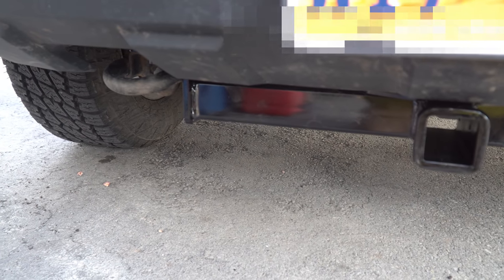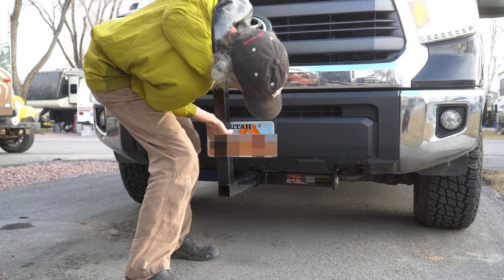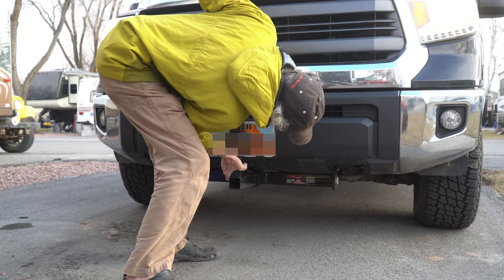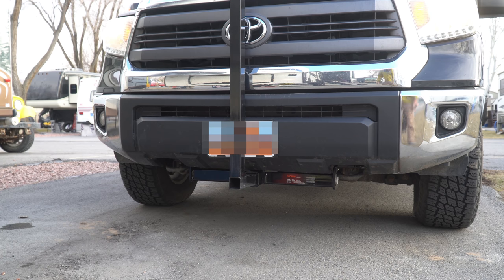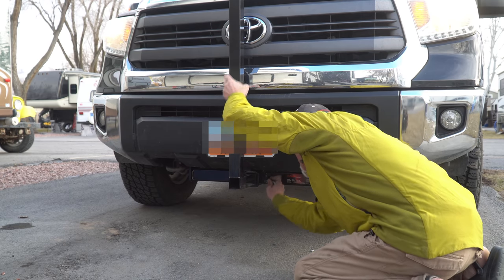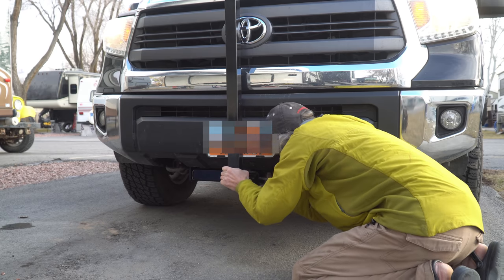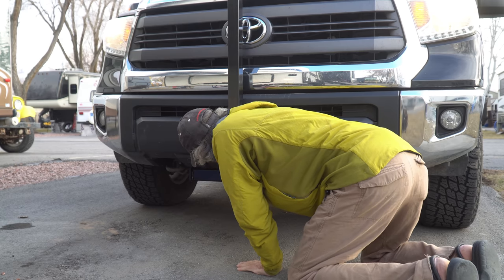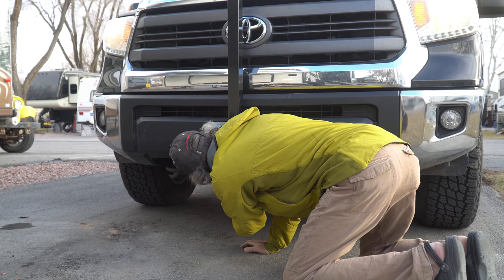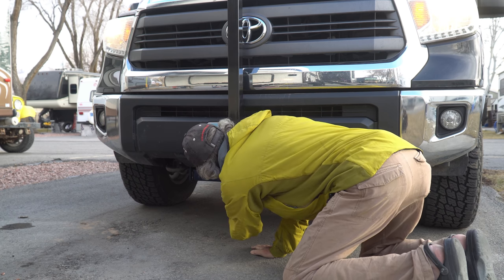Our next step is to get the T — the extended truck — out of the box and get it into that receiver. There we go, it goes in the receiver. Now just grab the pin and put the pin in there. It's just like a rear receiver hitch that you're accustomed to, except it's on the front of the truck. Put the pin through, and there we go.